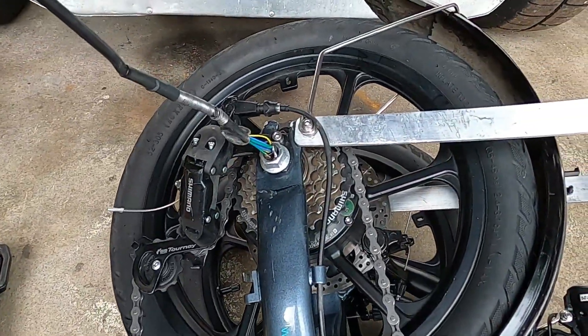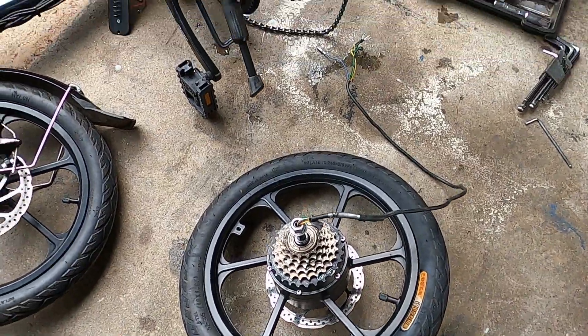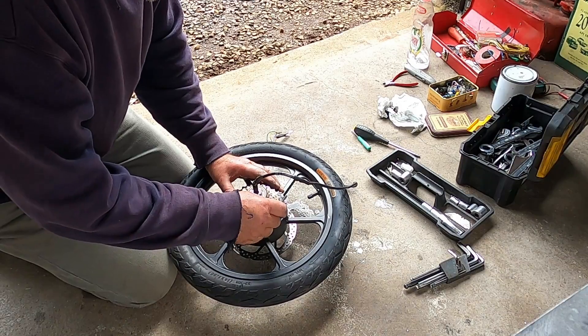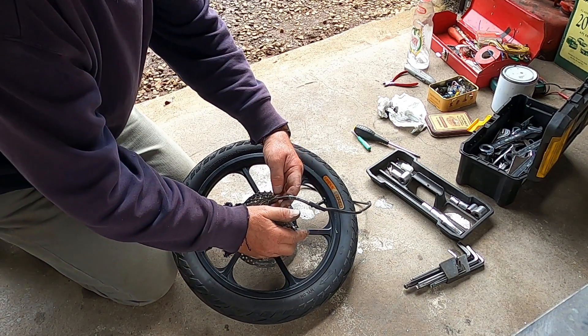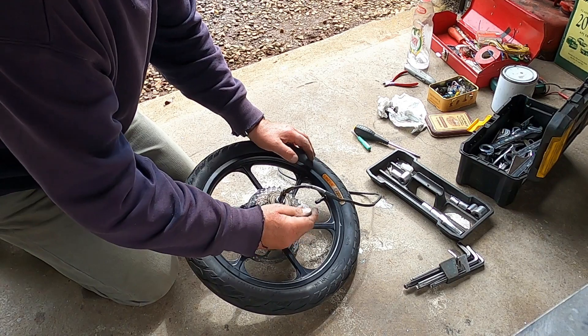The next thing is to undo the wheel. That's the wheel out. I wonder what it's like inside the hub — I really want to pull the wiring through and remake the end.